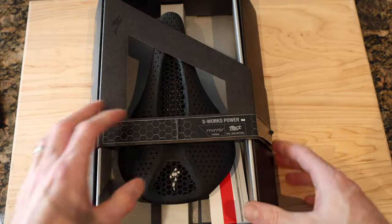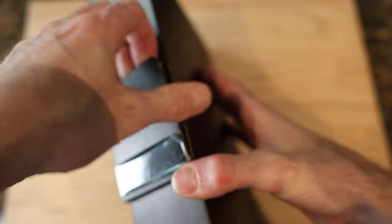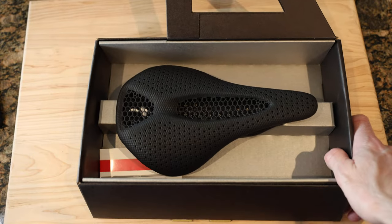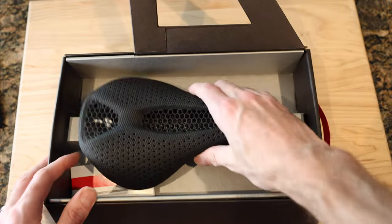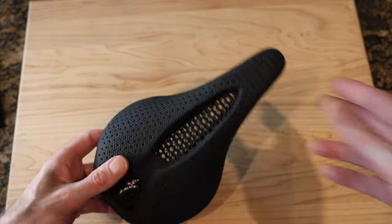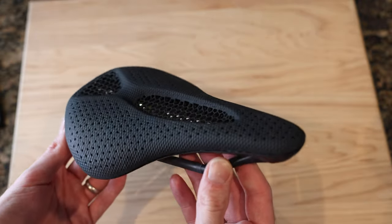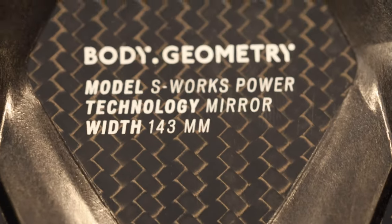Soon I'm going to have this on the SL8, so I wanted to do a quick video talking about the saddle prior to install, but more than anything just show it as we always like to do on this channel. Let's crack it open and see what we got. It's a shame that box isn't useful for anything else — it's such a good box.